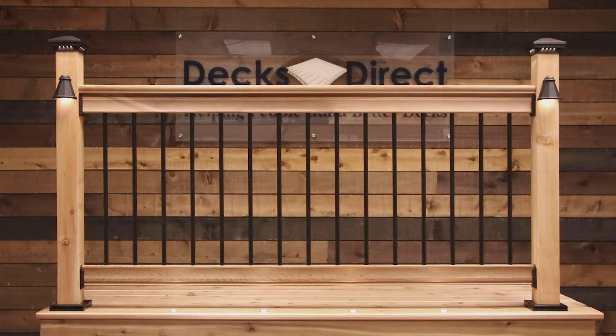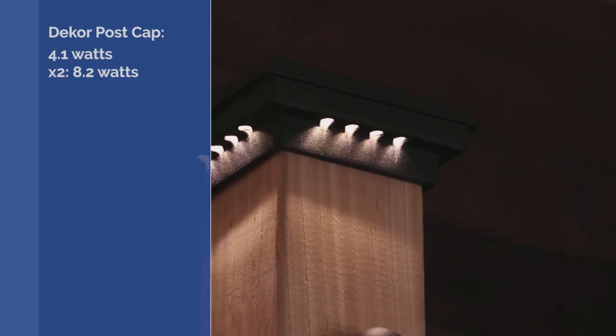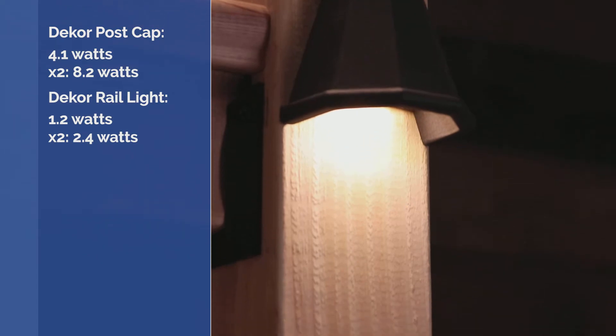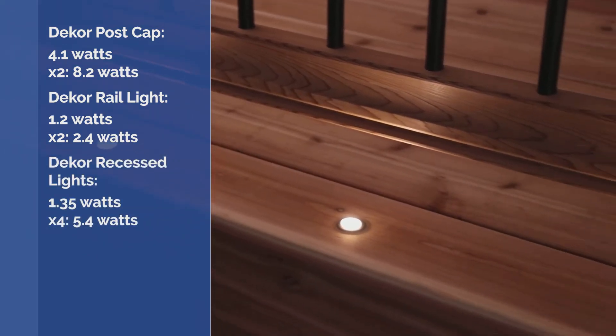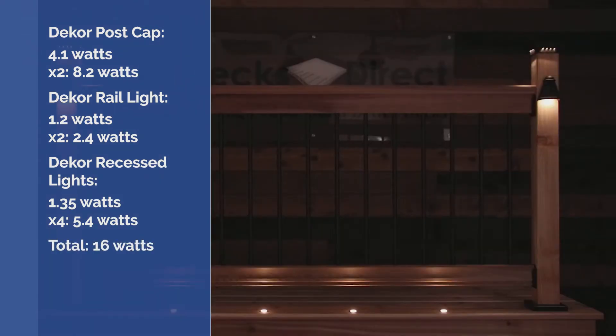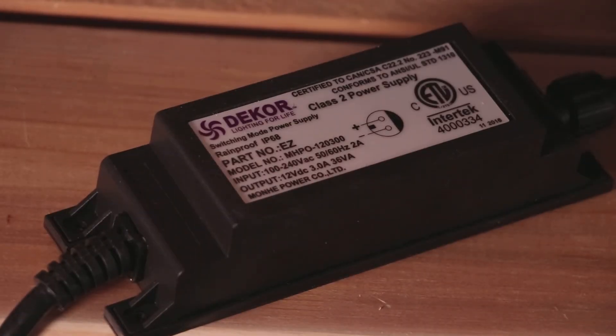More extensive lighting layouts require a bit more planning. For instance, Decor's premium cast LED post cap lights each need 4.1 watts. The teardrop LED rail lights pull 1.2 watts apiece, and the millennium recessed LED riser lights individually pull 1.35 watts. Together, these appliances require 16 watts. Include the additional 10% for coverage, and the total wattage required is 18 watts. Staying within the Decor brand to preserve the warranty, the best transformer option is the 36 watt Decor DC transformer.